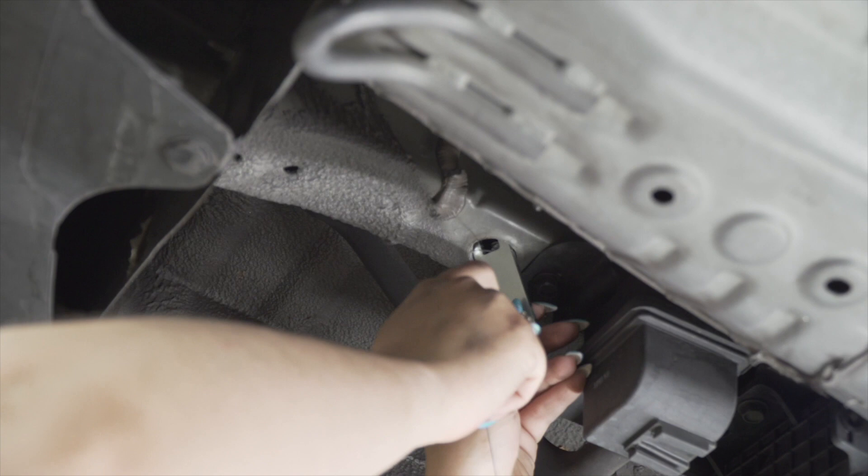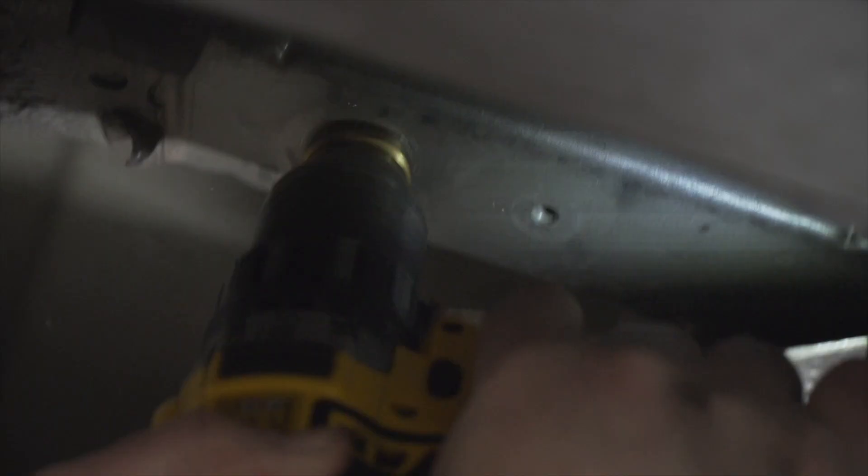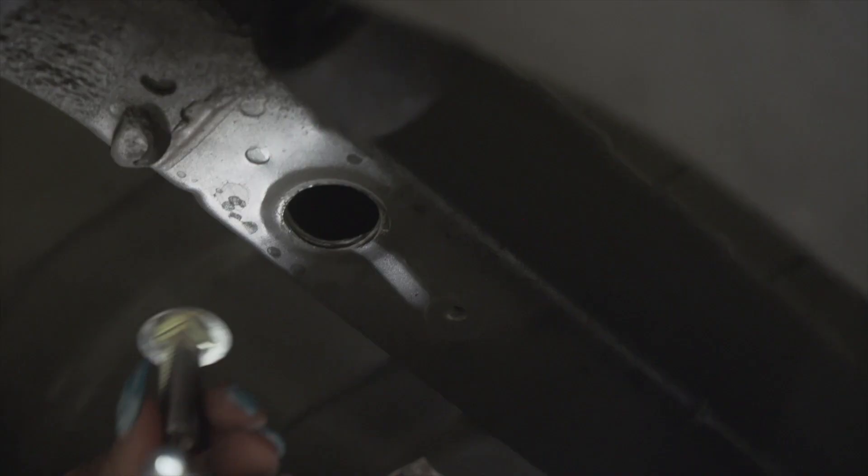Connect your coiled piece to your bolt, fish it through your access hole, and with your spacer pulling it down so that the bolt and spacer don't come out. Now we're going to repeat the same steps on the passenger side.